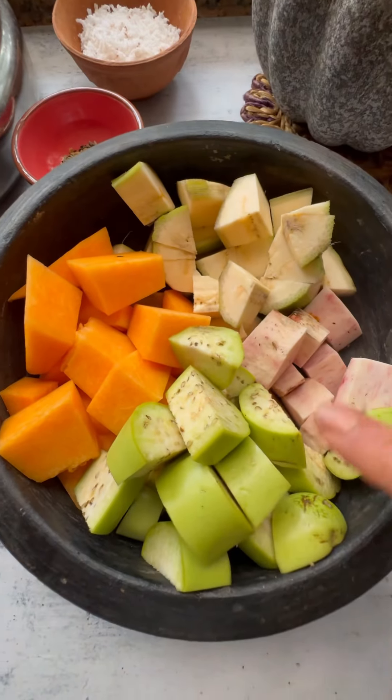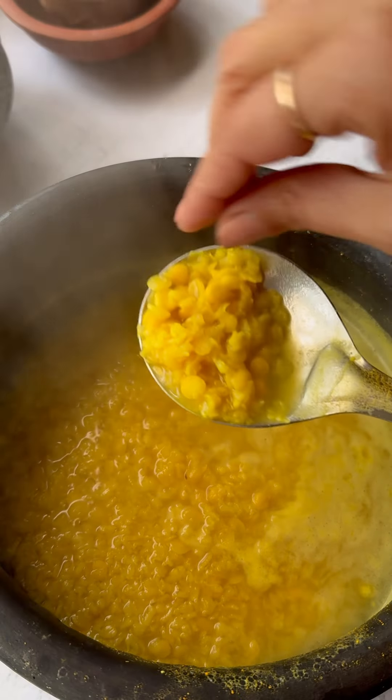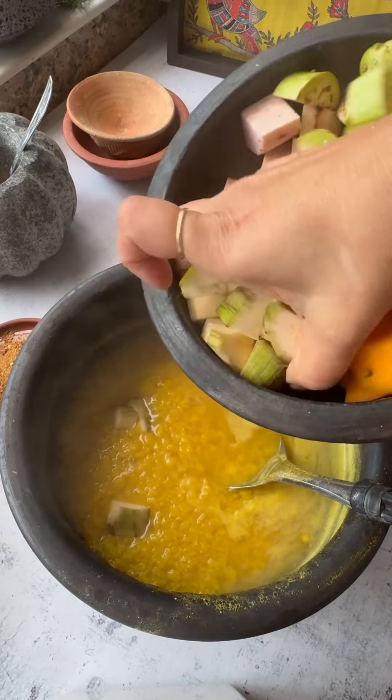When the lentils are half cooked, you add the vegetables that need a little longer to cook. Those get cooked and then the pumpkin and eggplant go in.